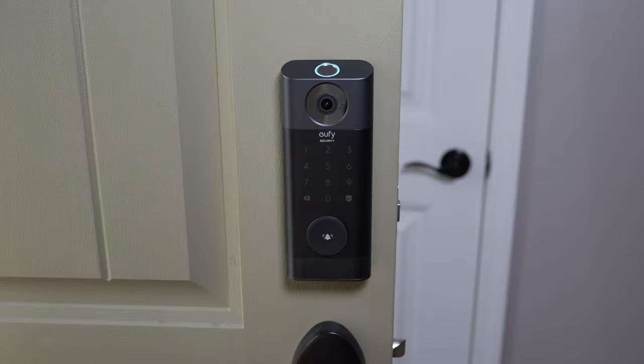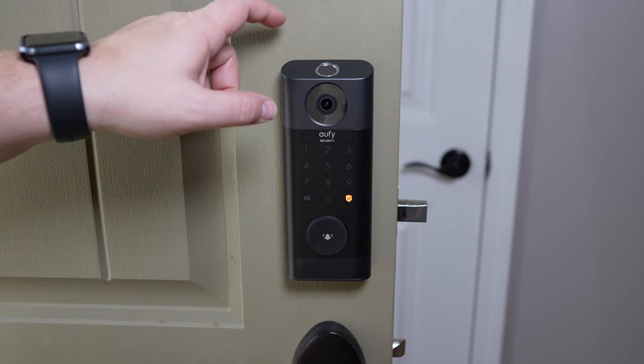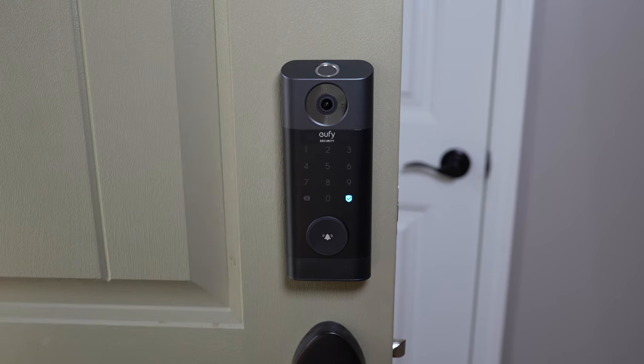Probably the coolest feature is the fingerprint scanner. It's amazingly fast — I was really surprised at how quickly it unlocks and locks the door. Like the security codes, you get notifications on who's accessing the lock, with different fingerprints registered for different people. You can lock and unlock the door with just a tap of your finger, which is a really great feature.